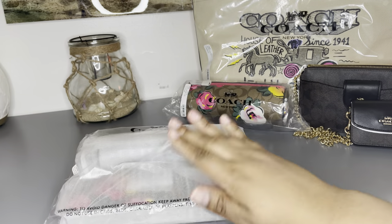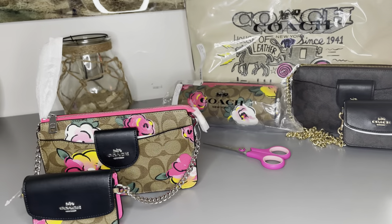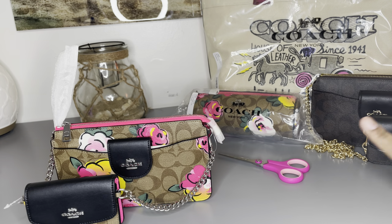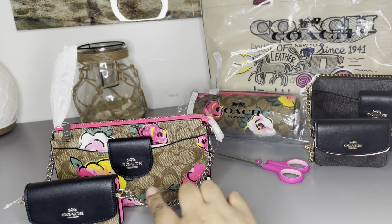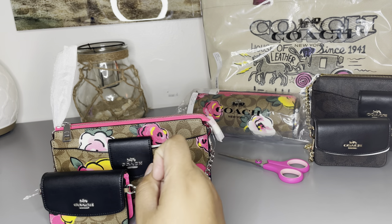Since we were doing crossbodies, I figured we'd move on to the one from the collection. Similar to the other crossbody, she comes with a little mini bag. The difference between the two is this one has gold hardware while the other has silver hardware. This one is the Signature Rose in khaki and multi-color — I really like the pink on it.